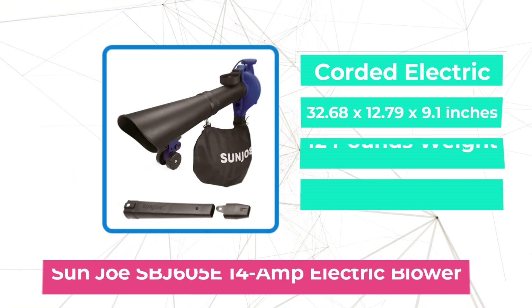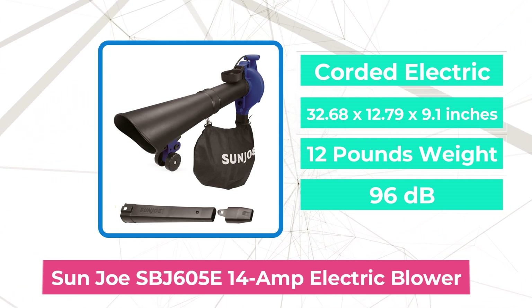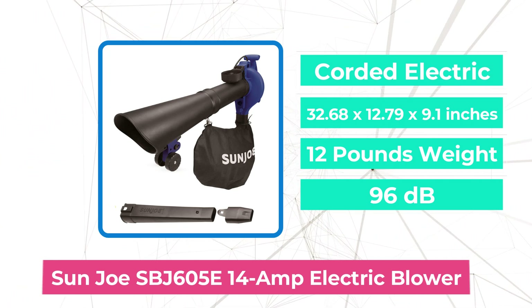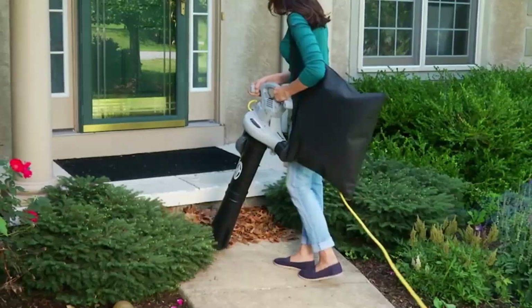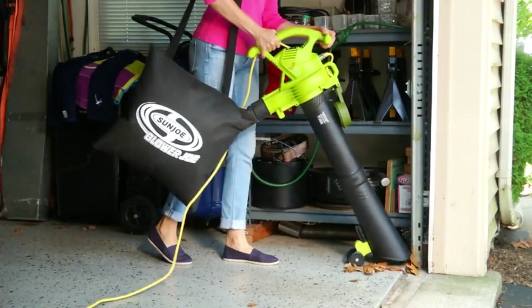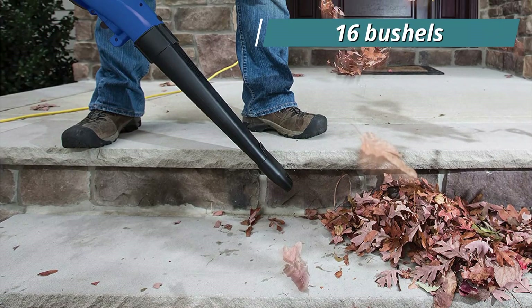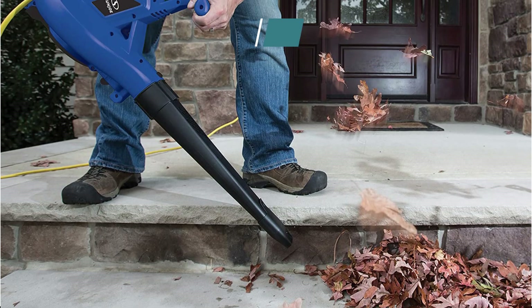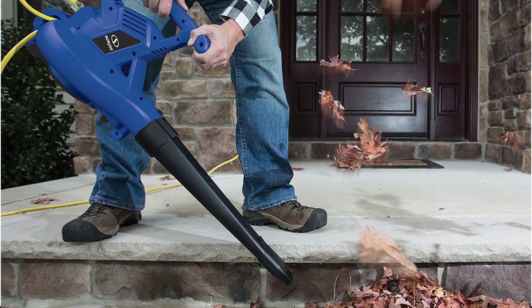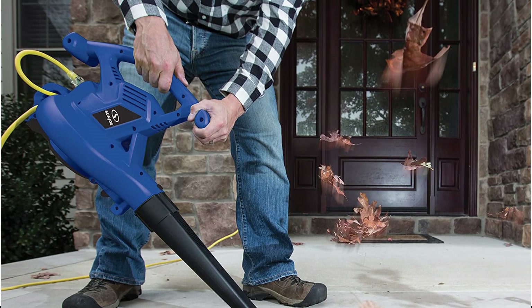At number 5 is the Sun Joe SBJ605E 14-Amp 3-in-1 Electric Blower. With a 14A plug-in electric motor, the Sun Joe SBJ605E can move 440 CFM of air at speeds of up to 250 miles per hour. This unit can quickly process up to 16 bushels of dry leaves in small to medium-sized landscapes. The vacuum tube's support wheels and a collection bag that mounts on the unit's base remove much of the weight off the user's shoulders.